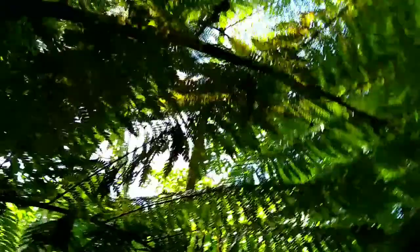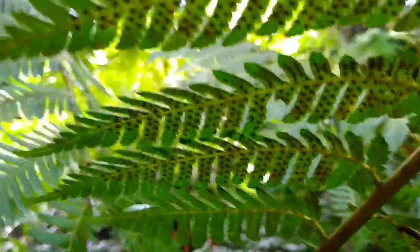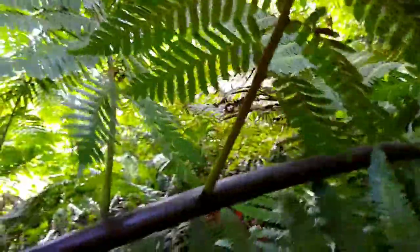As with all ferns, you have to have a look at a fertile frond to make a positive identification. If we pull down one of the fertile fronds, we'll see that it has brown sori on the bottom of the pinna. Tree ferns produce millions if not billions of spores off the bottoms of their fronds. What I'm holding is the main rachis of the fern, and then there's a division off and another division — so it's divided three times, and then the pinnae attach on that third sub-stem, with the patterns of the sori being important to identification along with other features.